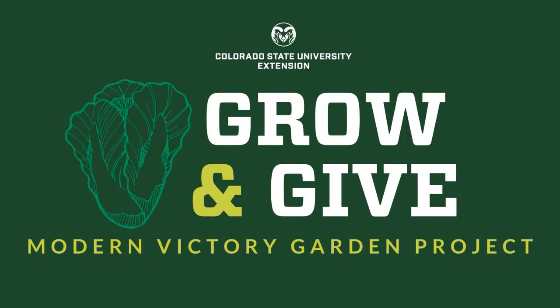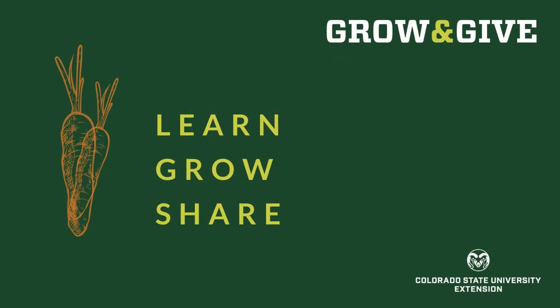Welcome to Grow and Give, a modern victory garden project from Colorado State University Extension. We're here to help you learn to grow food, to share with your family, your friends, your neighbors, and your community.